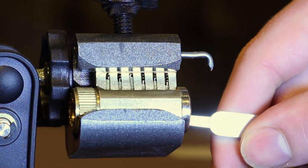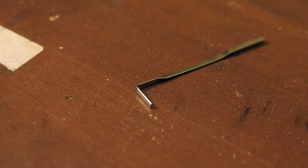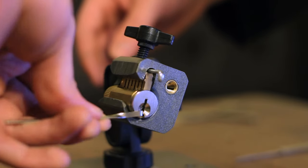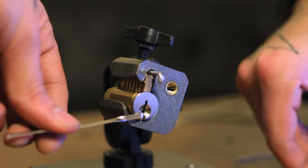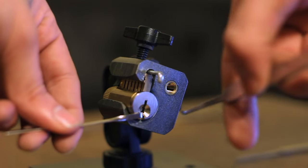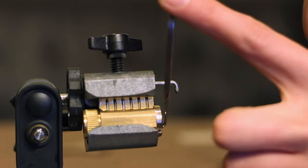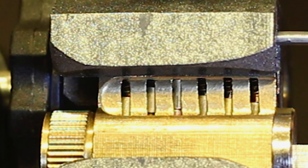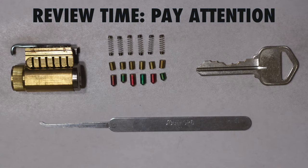As you can see, when I push up on one of the pins they just fall back down. That's where you use the tension rod. With one hand, put the short end of the tension rod into the bottom of the key slot, then apply slight turning pressure. The idea is to apply just enough pressure so that whenever you push up on the pins, they will get caught in the flush position. This takes a lot of practice to get right, because too much pressure and the pins will get stuck too far, but too little pressure and they won't catch at all.